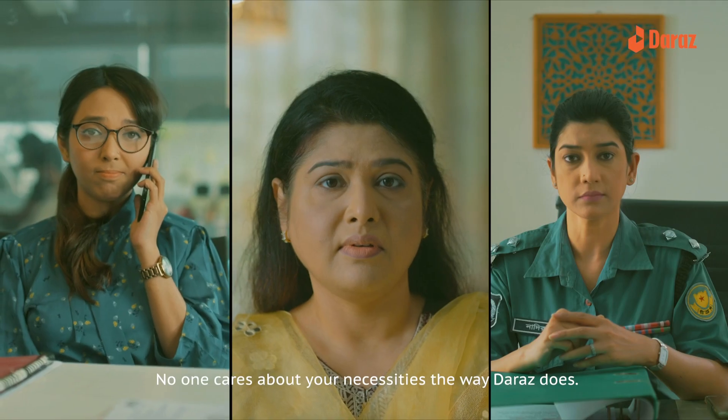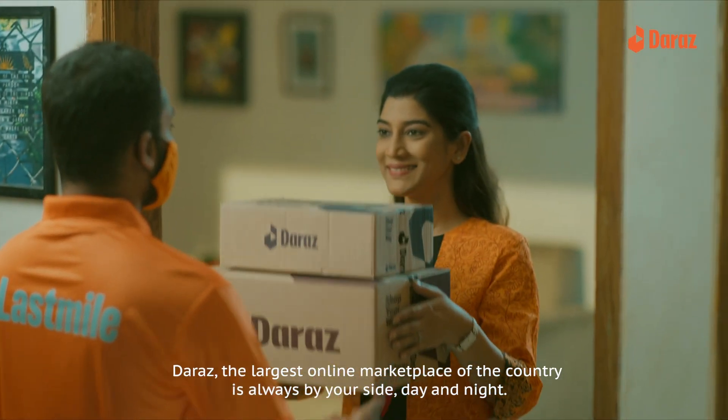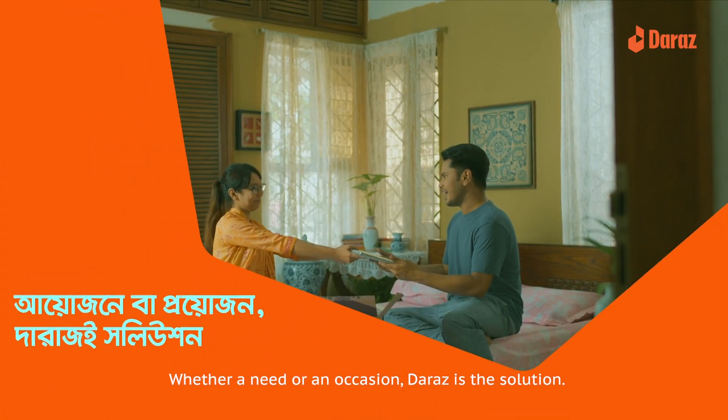What are you doing today? We have told you about this. The shop is a great online marketplace. We have a great day.